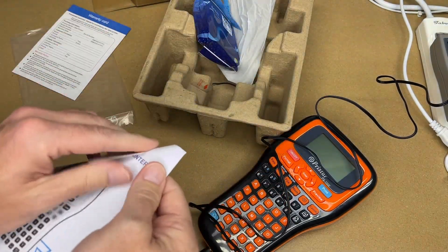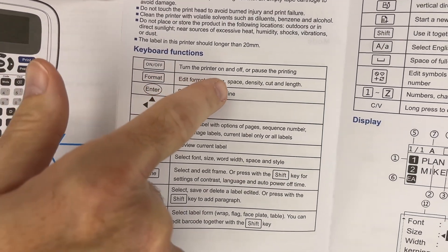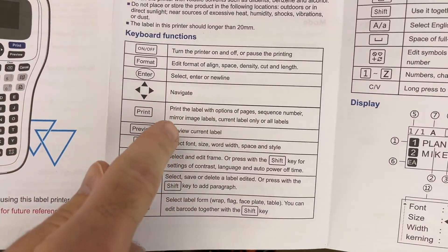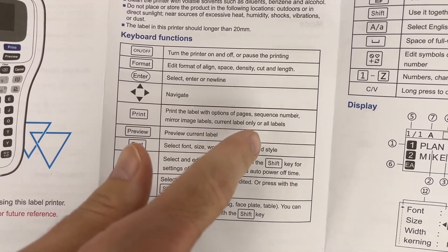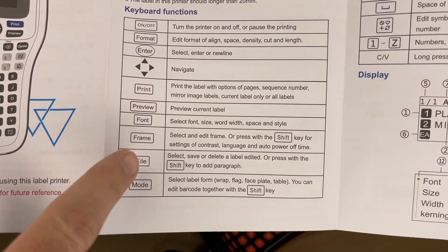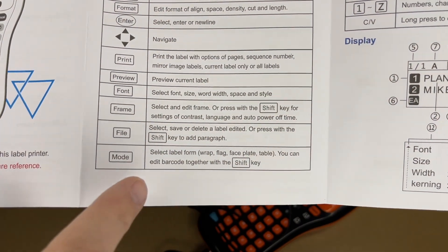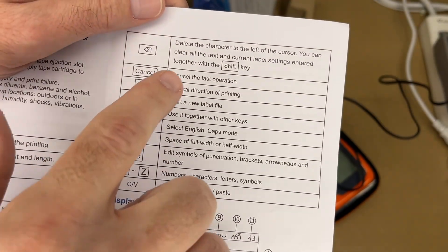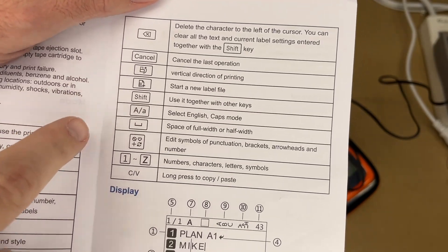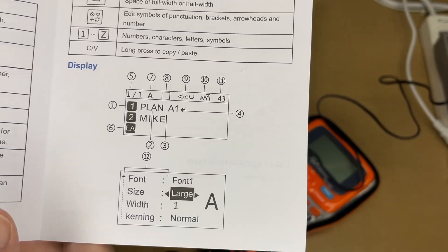Here are the keyboard functions: on/off button, format for changing line space/density, cut and length, enter, navigation, print. It has different options: page sequence, number, mirror image, labels — current label only or all labels — and preview current label. You can change the font, add frames, manage files (select, save, or delete a label). Edited mode lets you select label form: wrap, flag, faceplate, table. You can edit barcodes. Shift+Delete deletes all characters. There's cancel, rotate printing, new label file, shift, caps, full/half width, symbols, numbers, characters, and long-press to copy/paste.